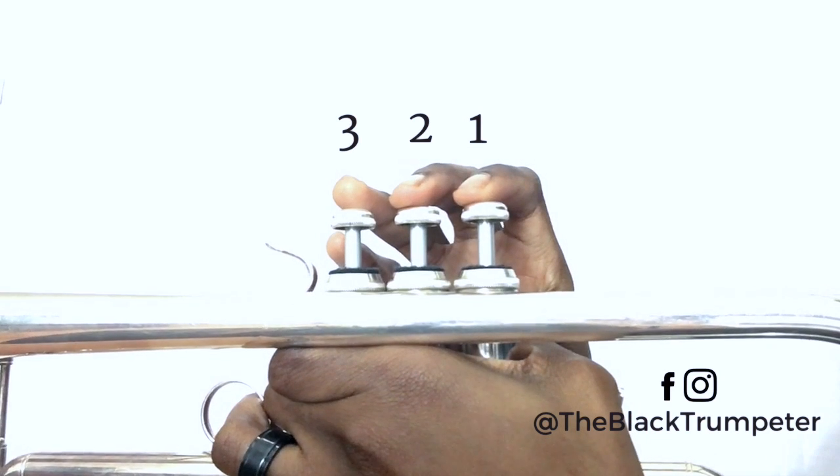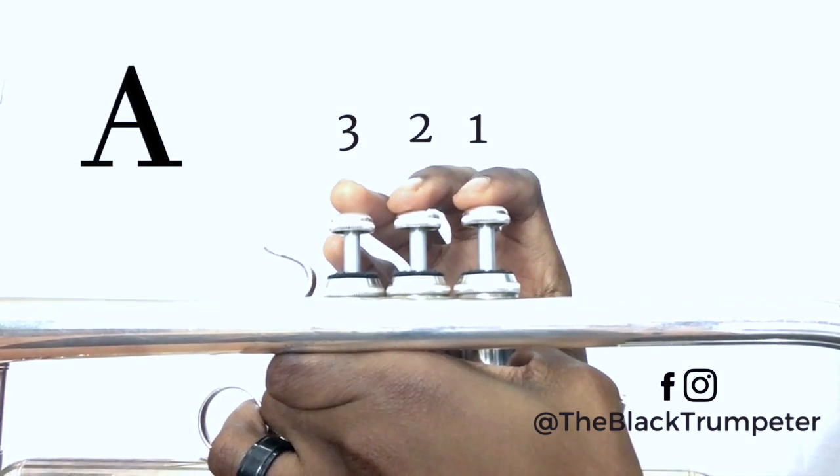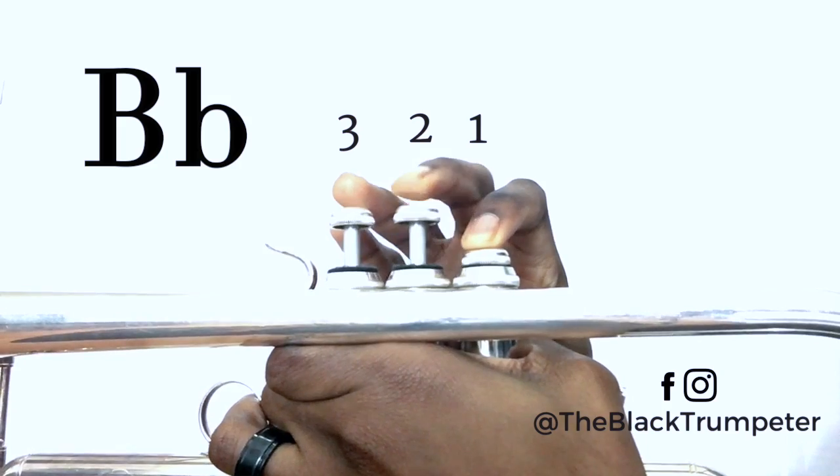The next two notes are A and B flat. A is played one and two. B flat is played one.